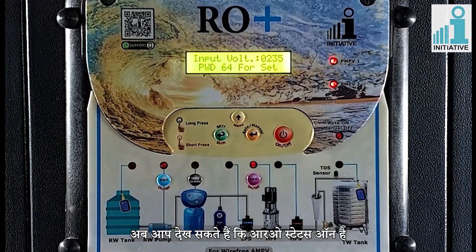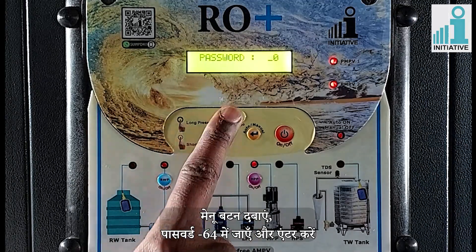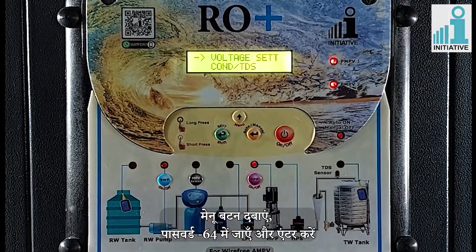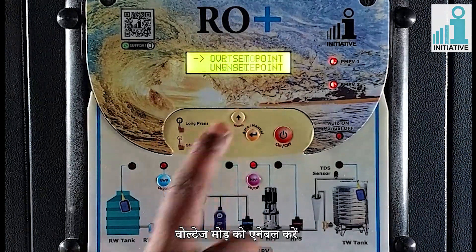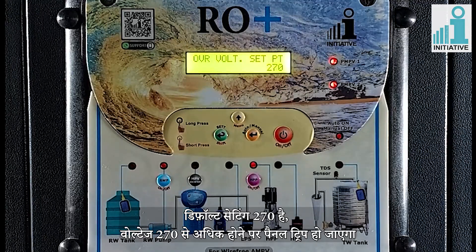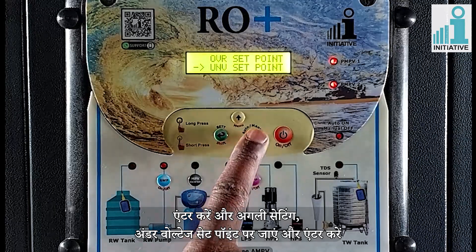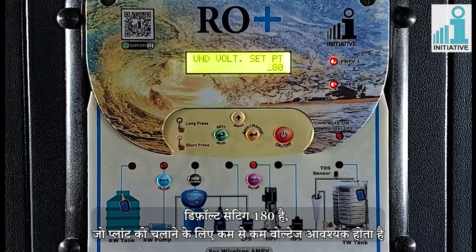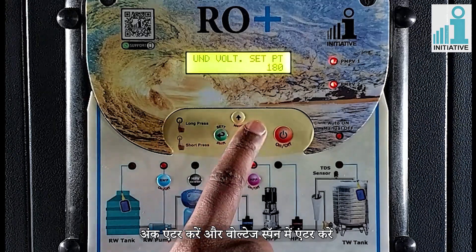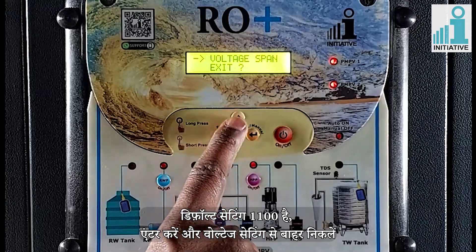Now you can see the RO status is on. Advanced setting: press the menu key. Go to password 64 and enter. Enter in voltage setting and enable the voltage mode. Go to next setting of over voltage set point and enter. Default setting is 270 — the panel will trip if voltage goes over 270. Go to the next setting of under voltage set point and enter. Default setting is 180, which is the minimum voltage required to run the plant — the panel will trip if voltage goes under 180. Enter the value and enter in voltage span. Default setting is 1100. Enter and exit from voltage setting.